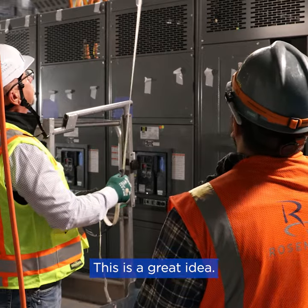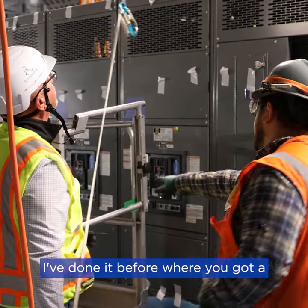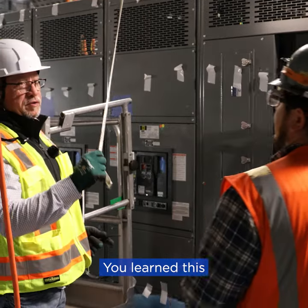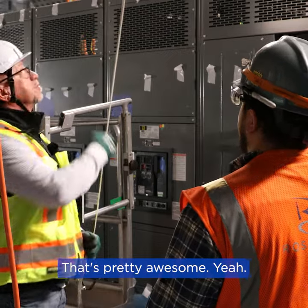So where did you come up with this? This is a great idea. Through time, you know, I've done it before — you got a yo-yo here and then you got one up there, so once you get off here you disconnect here, connect there. You'd learn this before you came to Roosevelt? Yeah, definitely. That's pretty awesome.